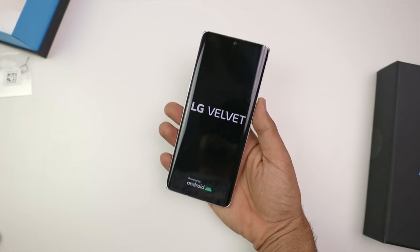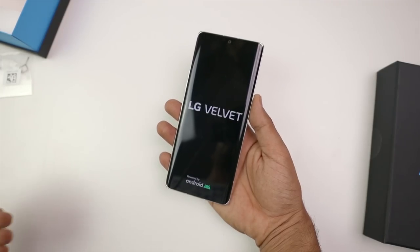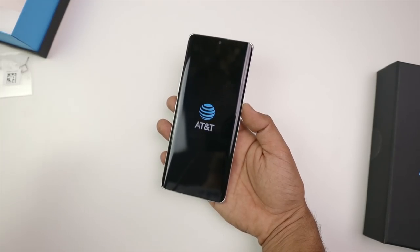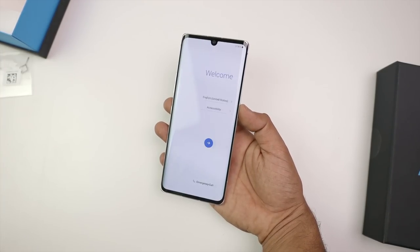This time, the naming scheme has changed and people really like it. The phones coming from LG V60, LG G8, LG V50 — all the old naming schemes are done. Now a very simple name is LG Velvet, which I really like and I'm sure you'll find much easier to remember.